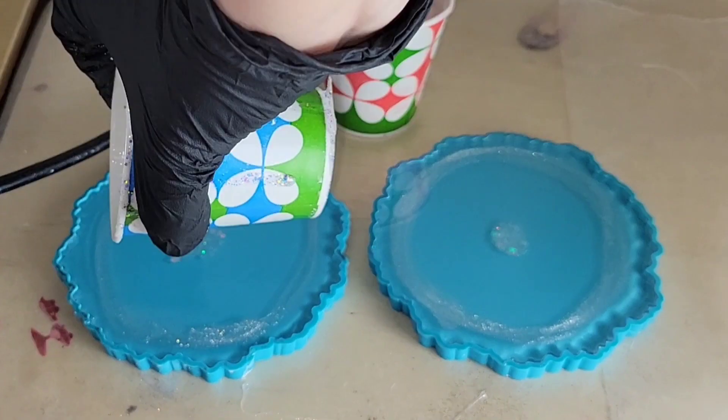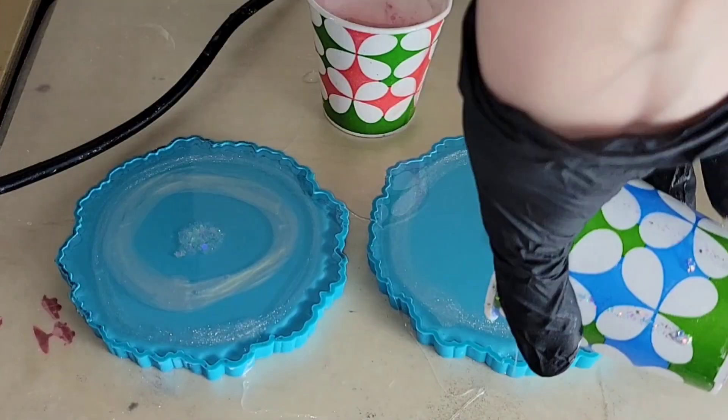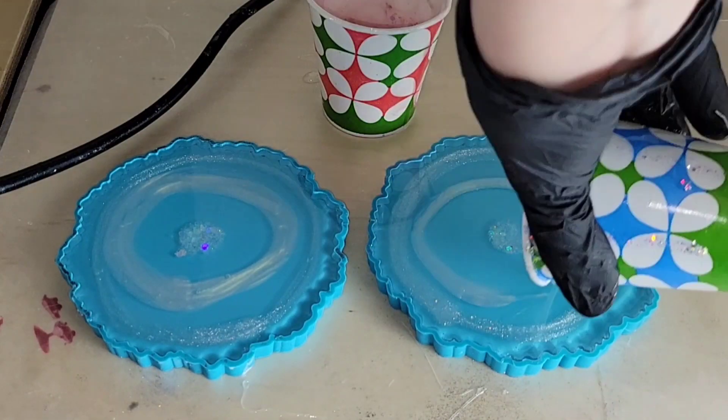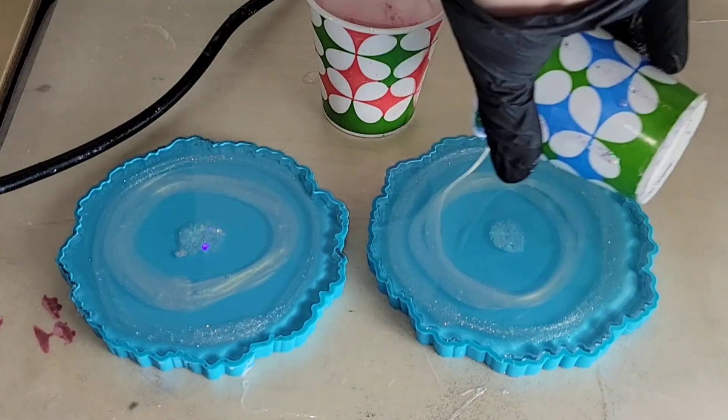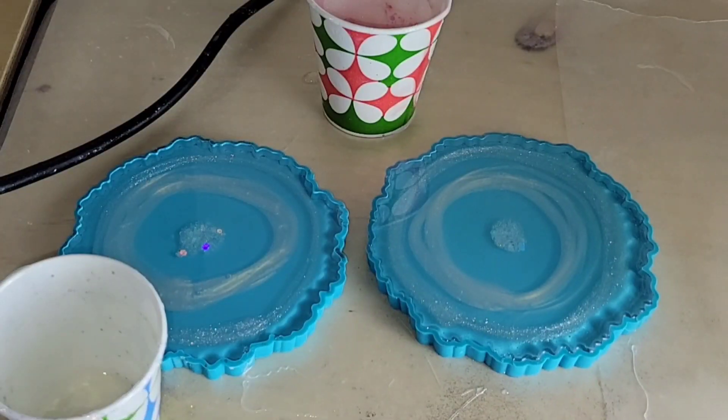I already mixed up my resin off camera with my pigments, but if you want to see step by step how to mix your resin and pigments, I will link one of my other videos with a full tutorial down below in the description box — please make sure you go check that out.